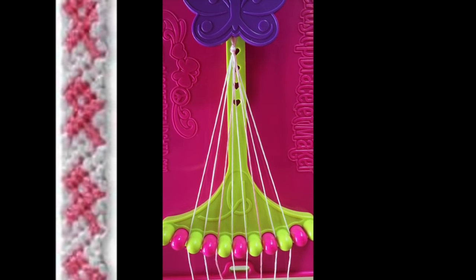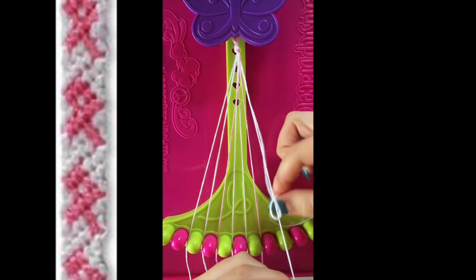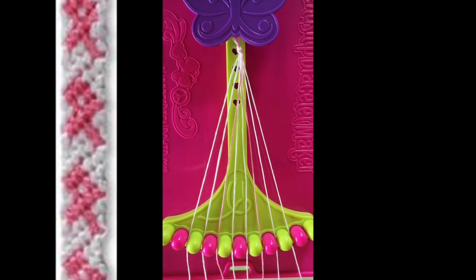This string will now be in slot number 3. Step number 2. Take string number 9 and make a left-hand double knot with string number 8. This string will now be in slot number 8.